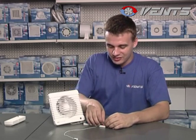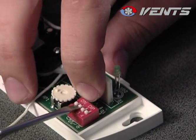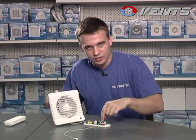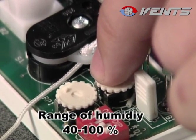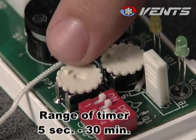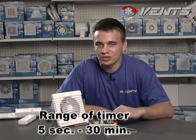If you turn the first two jumpers to upper positions, the control unit switches to humidity-dependent operation. The fan switches on as the humidity level in the room exceeds the threshold value set by the regulating knob. This regulating knob sets the minimum humidity threshold to start fan operation, and the other regulating knob sets the operation time period of the fan after it is turned off.